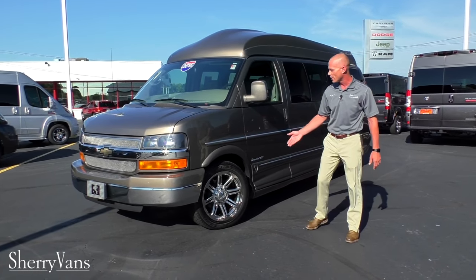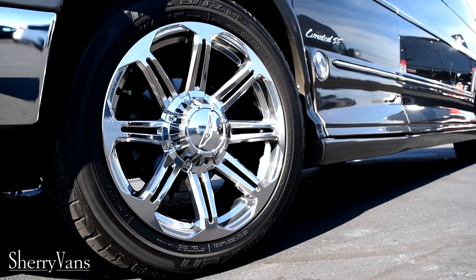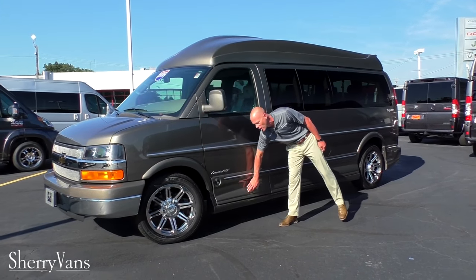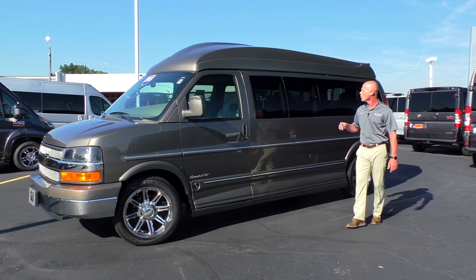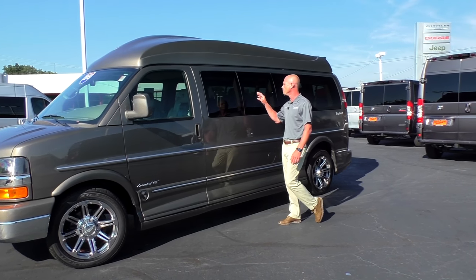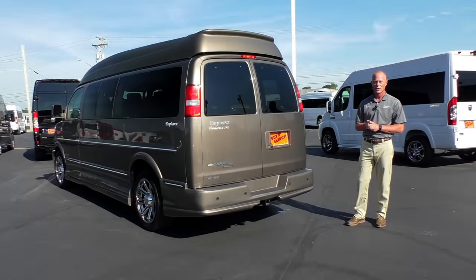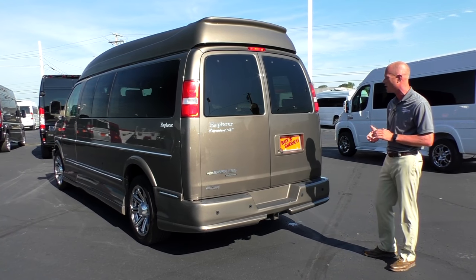Walking around the side, we've got these pretty 20-inch chrome wheels that come on the X package Explorer conversion vans, along with medallion ground effects. The actual running board is hidden inside behind the ground effects, giving it a really sleek look. Moving towards the back of the van, we've got privacy glass all the way around, and you do have the option to open these two windows — a nice feature you don't see on too many conversion vans.